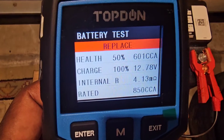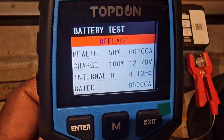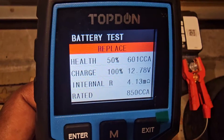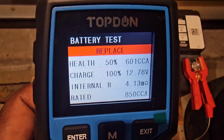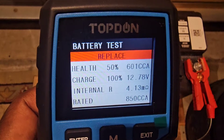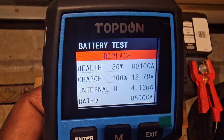And look what it says — replace. This battery is kaput, this battery is no good. I just wanted to show you guys that even if you charge a battery slowly, if the battery's gone, the battery's gone. Time to put a new battery in. This is J.O.A.T.D., and I'm out.